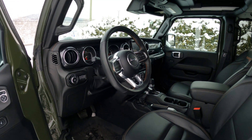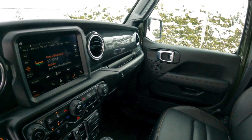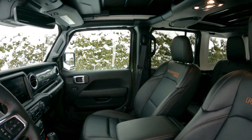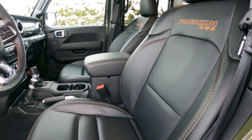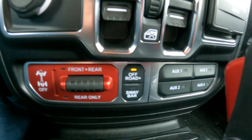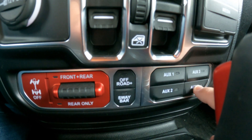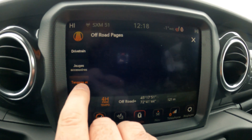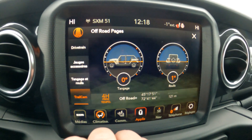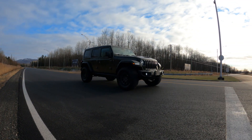Interior-wise it's basically the same as any other Rubicon. The main exception is the Rubicon 392 embroidery on the seats. You've got the exhaust switch, buttons to lock the rear and front differential, and a sway bar disconnect — typical Rubicon stuff. You also have the off-road plus button, which gives you access to the off-road performance pages on the screen. This is really an off-road machine built for hardcore off-roading.